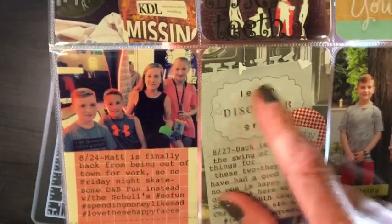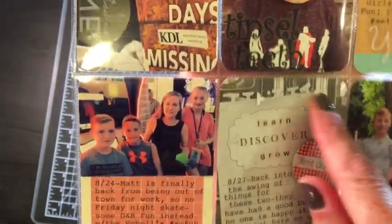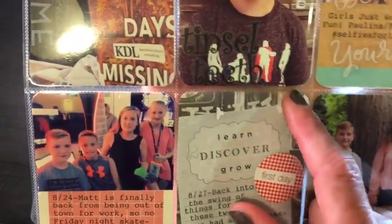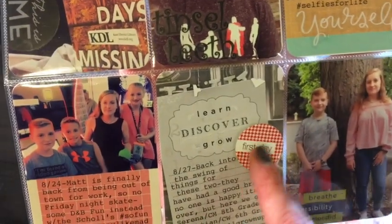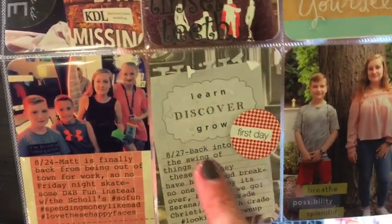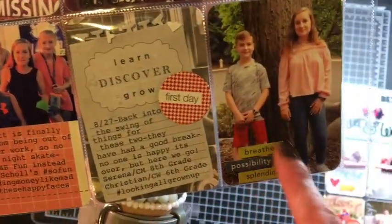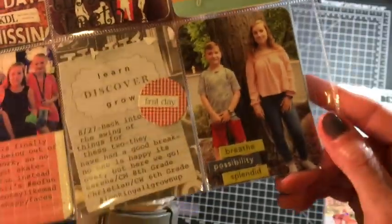This is a card from Little Yellow Bicycle that already had a little notebook paper element on there, so I put it on a camera Project Life card cut up. I used my typewriter writing down their school basics, and then that piece of chipboard, and finally using up those last three October Afternoon stickers that I've had floating around in my stash.